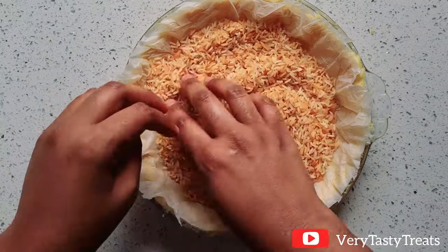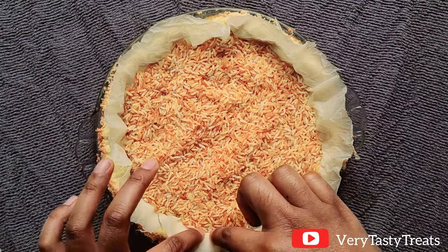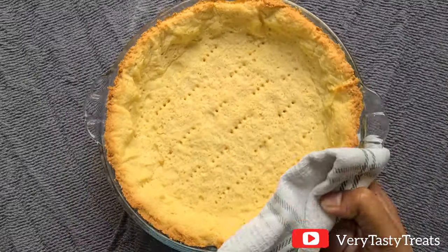Then add in your pie weights or beans — I like to use rice. Bake at 180 degrees for 10 minutes. Then remove it from the oven and remove your weights. Place it back into the oven for 5 minutes, then remove it and set it aside.